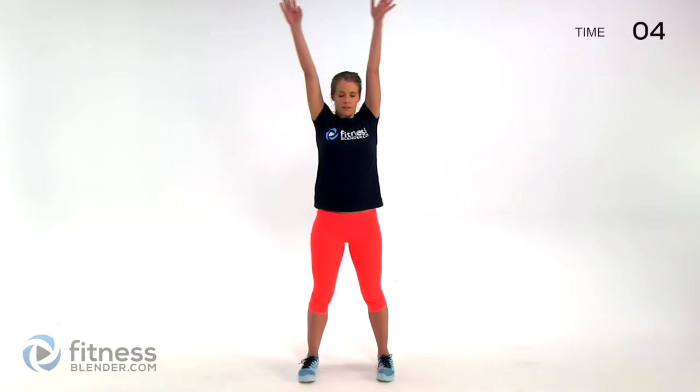That is already it. Whether you're using this at your computer desk or before and after a workout, I hope you enjoyed this quick stretch. Good job guys — this workout is complete.